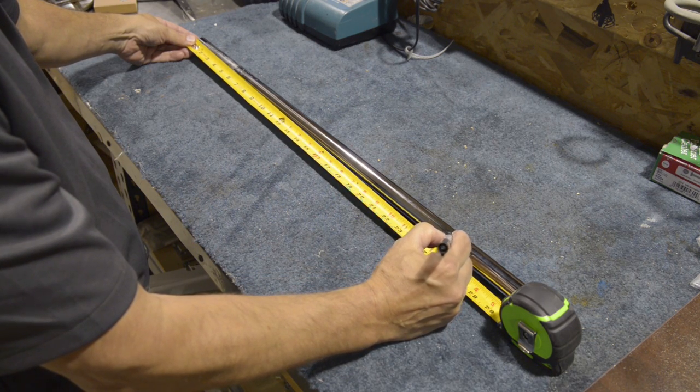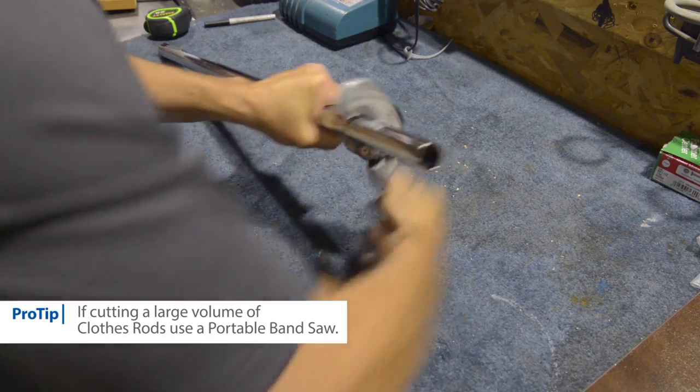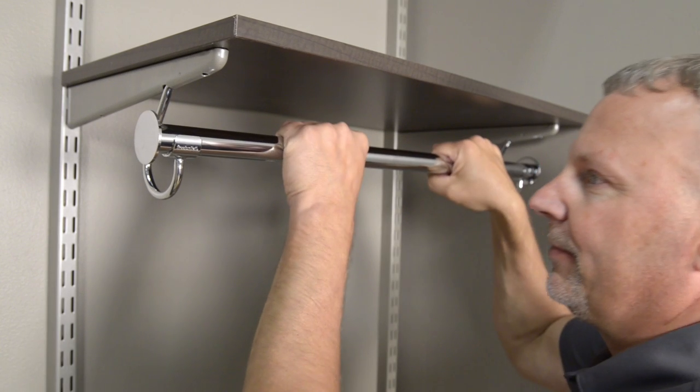If you are installing wall to wall, subtract another quarter inch for clearance. Use a hacksaw or plumber's tubing cutter to cut the rod. Install rod stops and snap the rod into the rod clips.